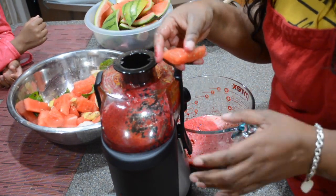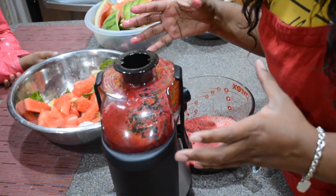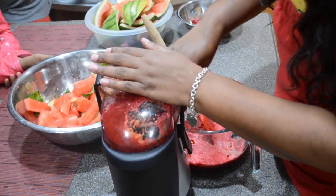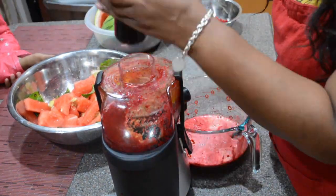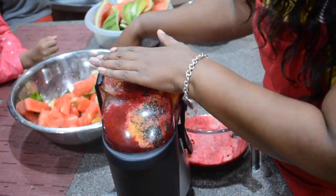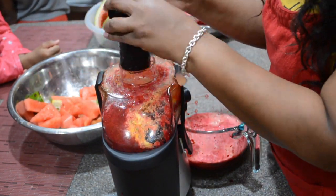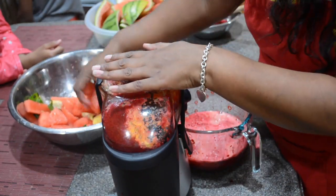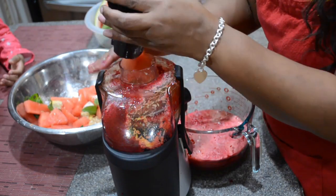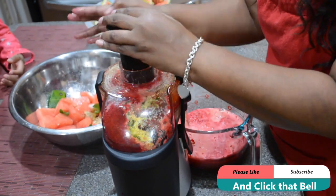There's also a liver detox and a colon detox. I am really enjoying juicing. The one I really enjoy is the green juice — the one with celery, kale, spinach, lime, and green apple. I do enjoy the beet juice because it gives you the energy that you need, but the green juice I really like.